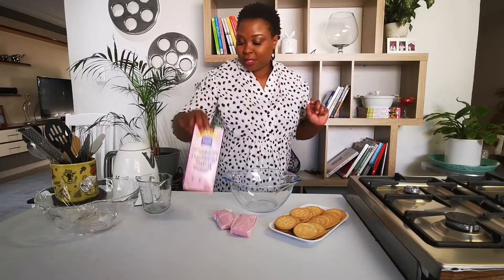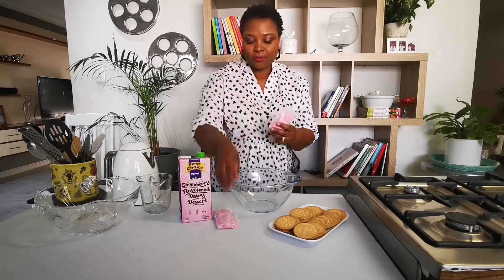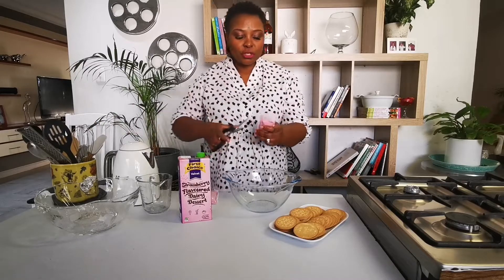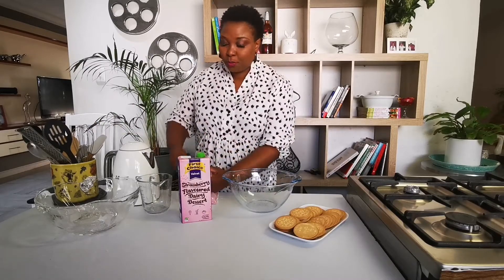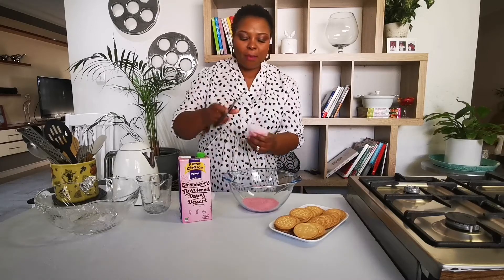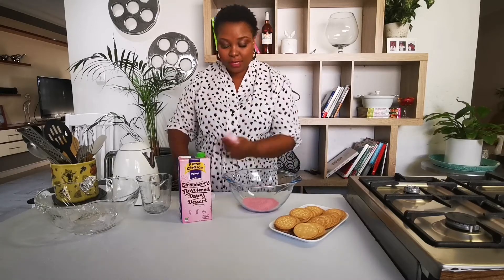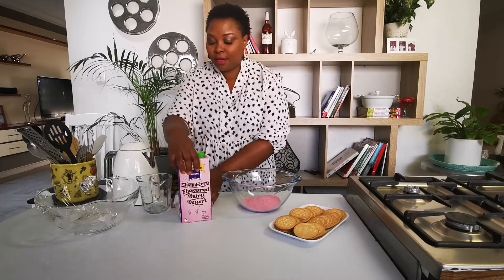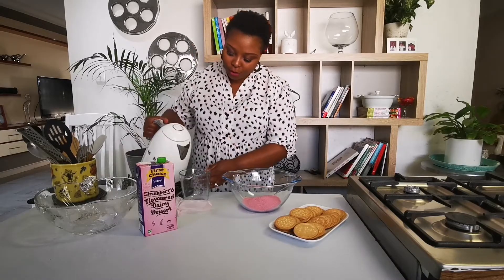This time I'm going for the strawberry flavor. This is what we're going to do. I have two packets of jelly — your normal jelly — and we're just going to dissolve those packets in boiling water like you would. I'm using two because I want it to firm up, really firm up. My two packets go in there and then I'm going to add two cups of boiled water.